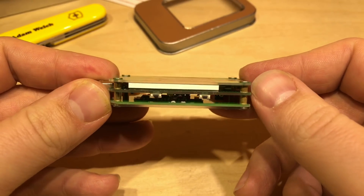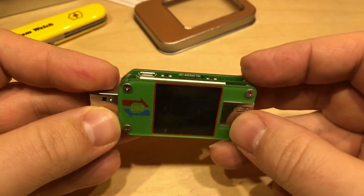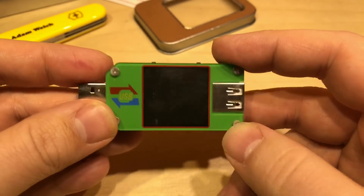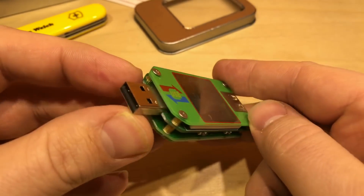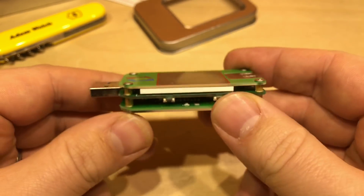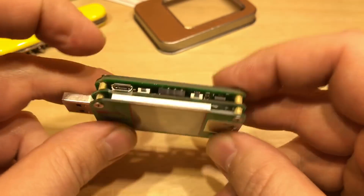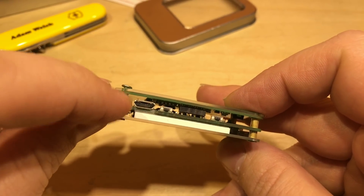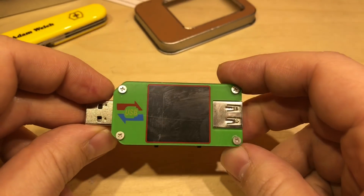There are three layers of PCB separated by brass separators, and a nice big screen. USB in, USB out, two buttons on the bottom, two on the top, and also a micro USB connector on the top as well.